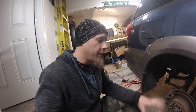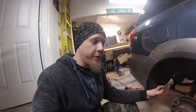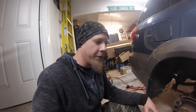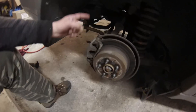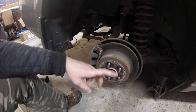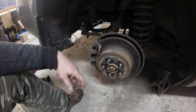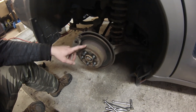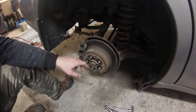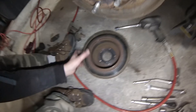This job is essentially done the same way on all Subarus - they're very similar one to another with very little differences. Typically we're going to start by taking off the brake caliper, the bracket, removing the rotor, and that'll get us down to where the shoes are so we can start releasing the springs and pop the shoes off to replace them. Definitely make sure your parking brake is off before you start - you might be fighting to get a rotor off and not realize the parking brake was on the whole time.